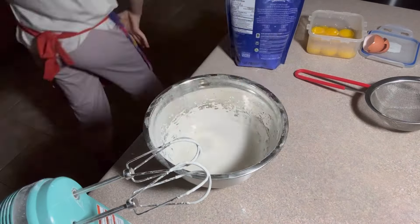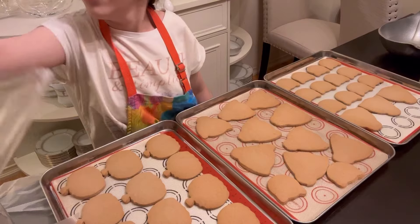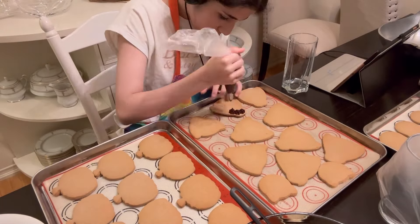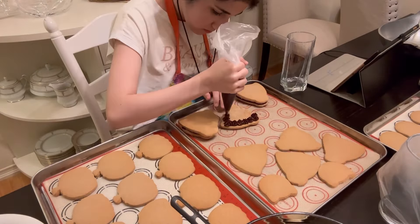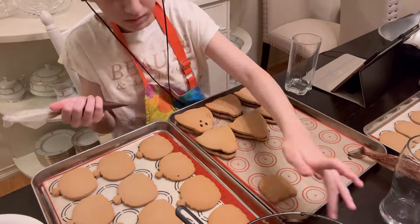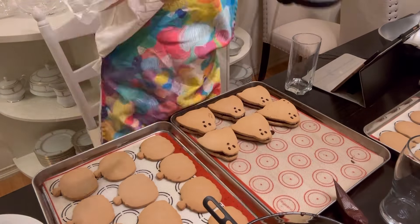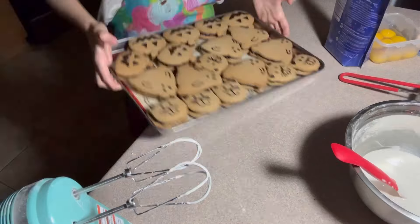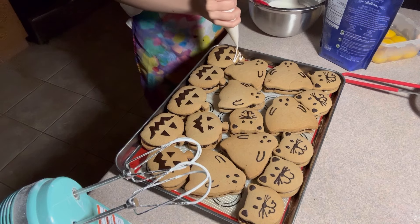Lastly, make the royal icing. Separate one egg white and add in one teaspoon of vanilla extract. With your clean electric hand mixer, whip it up until nice and frothy. Once it's frothy, slowly dump in some powdered sugar — it doesn't need to be sifted, don't worry. Just whip it until it's nice and thick and frosting-like. To thin it out, add a few drops of water, which will make it easy to drizzle onto the cookies at the end.